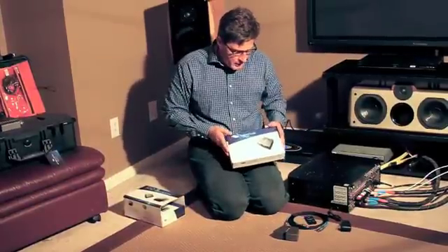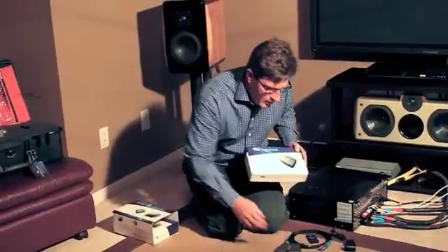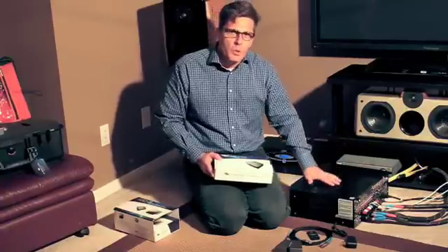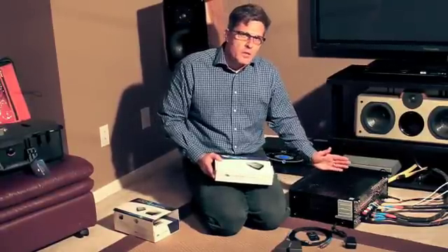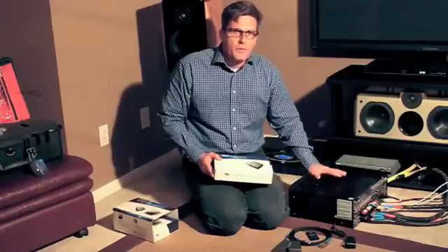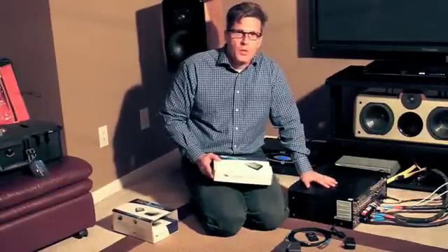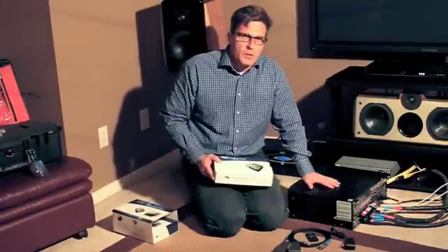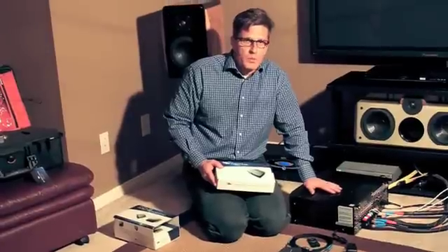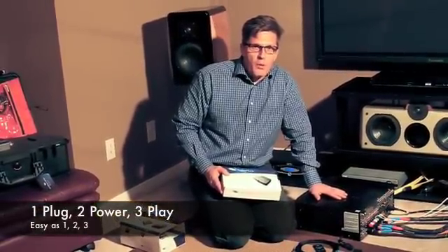And we have here the Evolve Sonic ES2 Stream 2 2-channel transmitter. This transmitter system is designed to very easily be plugged into the wall, and then we are going to be ready to stream wirelessly, uncompressed, lossless digital data from the front of the room to the rear of the room where the rear channels will be installed into their own separate amplifier. The amplifier is a digital amplifier with a wireless receiver built into it, so again it's a real simple solution: one, plug; two, power; three, play.